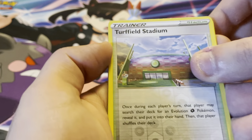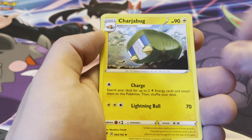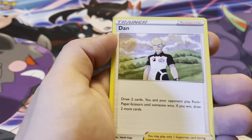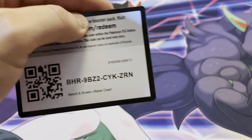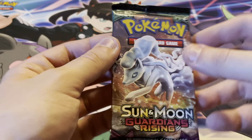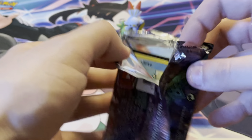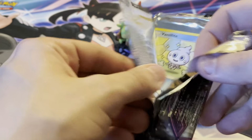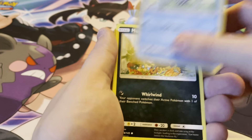On to our next pack of Rebel Clash. We get Rolycoly — feels like we always get this card — Rolycoly again, Applin, Hatenna, Magikarp, Meditite, a Turf Field Stadium reverse holo, Whiscash, Energy Charge Abra, Shuckle, Dwebble, and the code card.